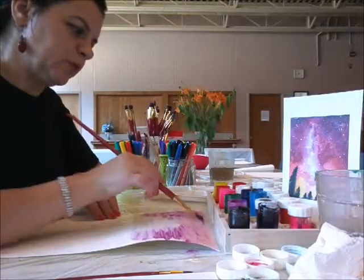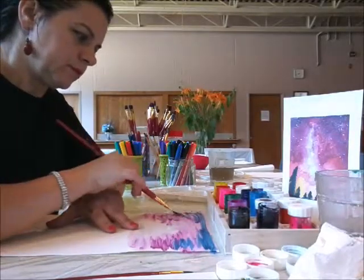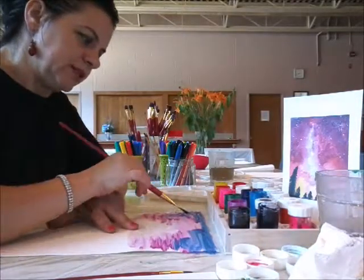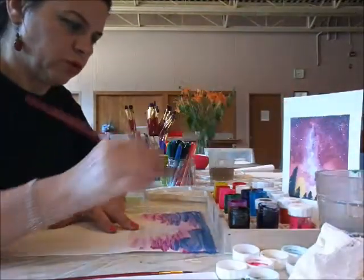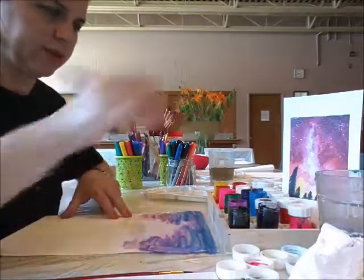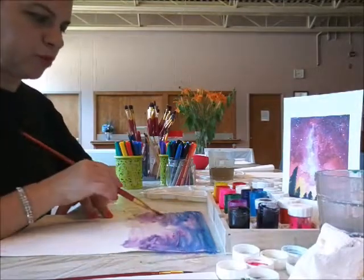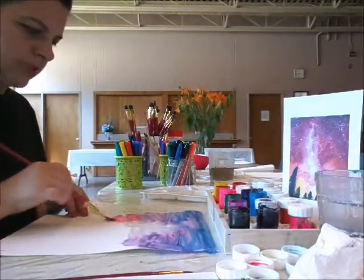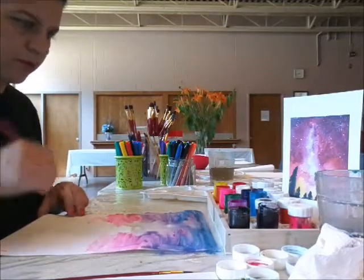I'm also going to mix blue and purple here at the beginning, then blend all the colors together. Watercolor is very nice — it's meant to flow, so you'll see the colors blend together, and that's perfect. That's what we want to achieve. I'm going to work on the sides and leave the center of the project white, without touching it very much.